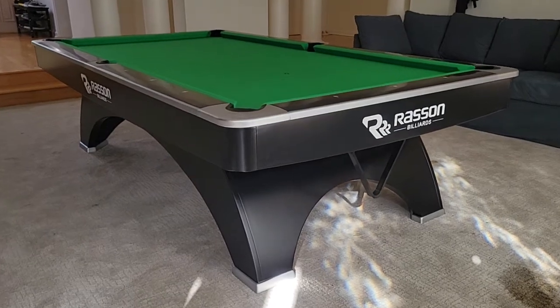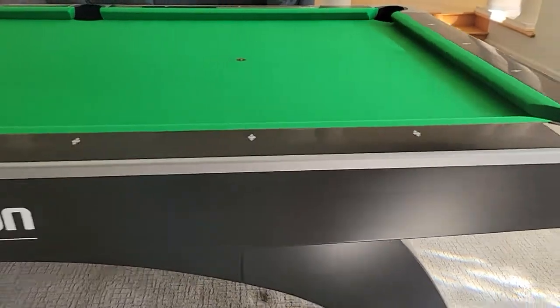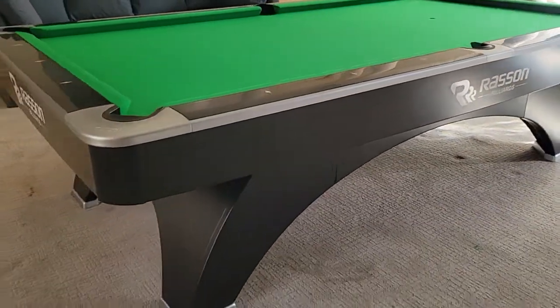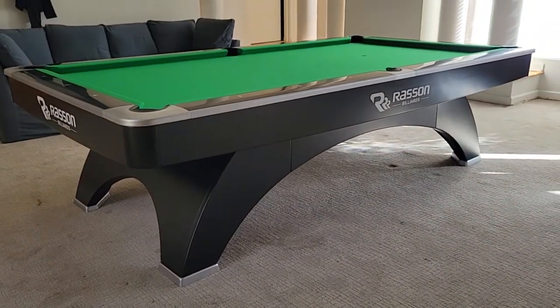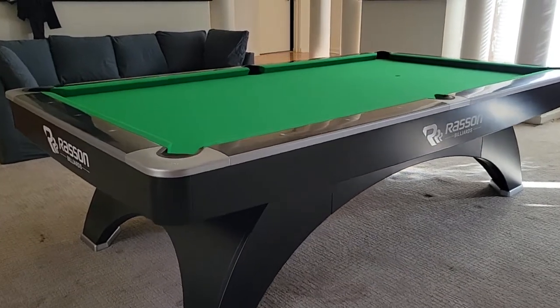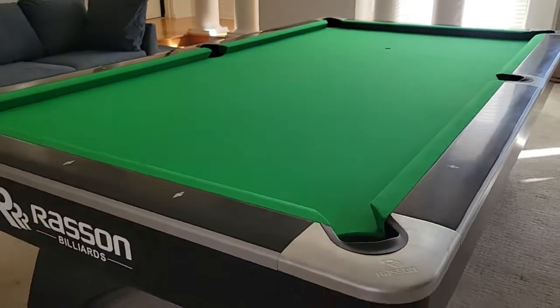SoCal Pool Tables showing you a professional size nine-foot Rassen billiards ox pool table from Imperial. This is the nine-foot ox from Rassen slash Imperial USA. The felt color is apple green — you can see how nice this apple green looks on it. Very nice table.